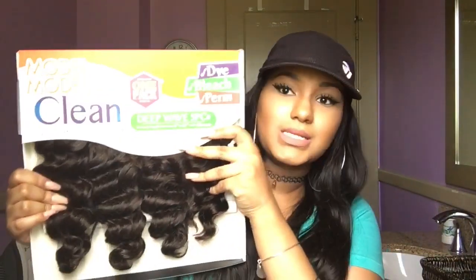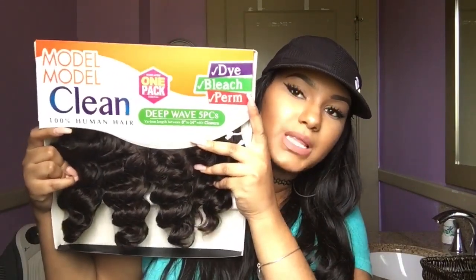I had to go out and buy a hot glue gun because I misplaced mine, so I'm not about to be fooling around with regular hair glue. This hair is super soft — I love the curl pattern. I'm definitely going to save some of this hair and dye and bleach it to make sure that claim is true. Hope you guys enjoyed this quick show-and-tell unboxing. Make sure you guys stay tuned and I will have the links to this down below. This is Model Model Clean — you can dye, perm, and bleach it, and one pack does it all.